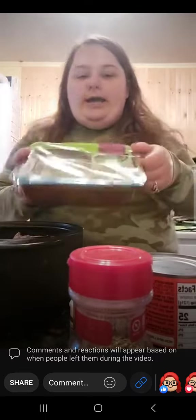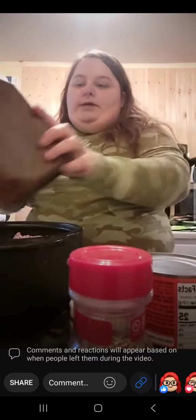Next we are going to add some mushrooms. Put that right into the slow cooker.